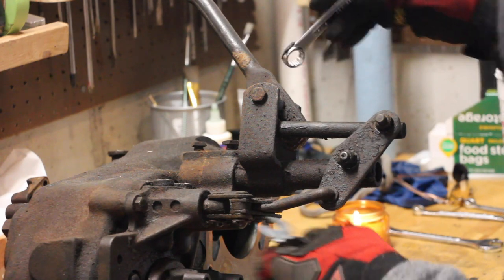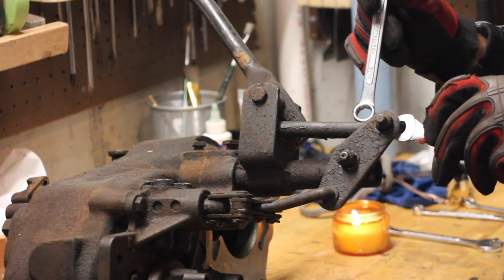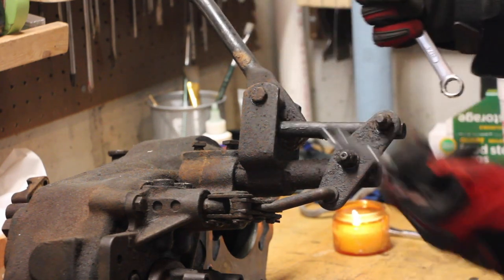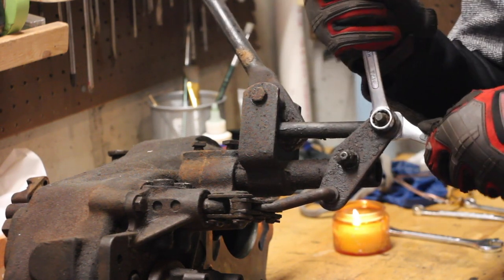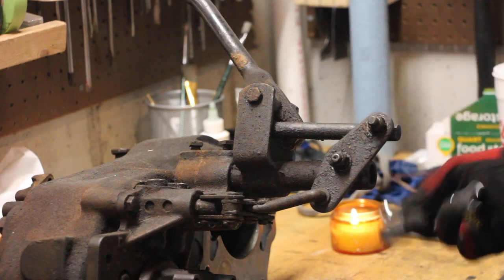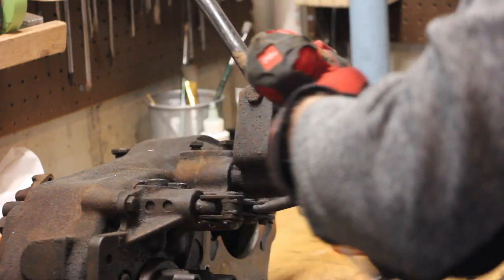Everything on here looks like it's 9/16. For these pivot posts there's a flat spot on the inside where you can use a wrench to hold it in place so you can take off the nut, which is a half inch in size. I'm going to use simple wrenches to get everything loosened up, and once they're moving I'll go in with the impact wrench - I just don't want to break anything off.